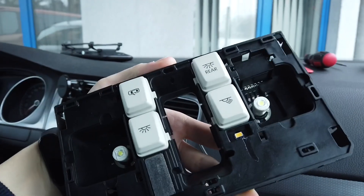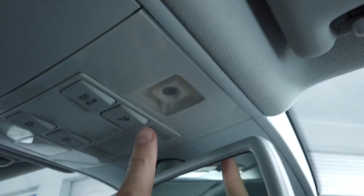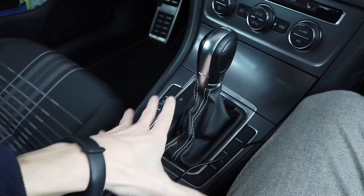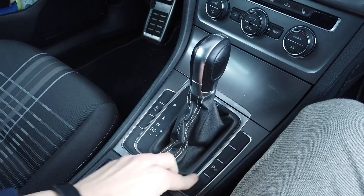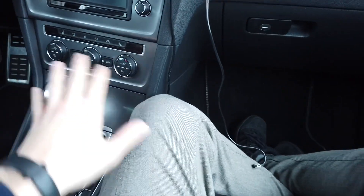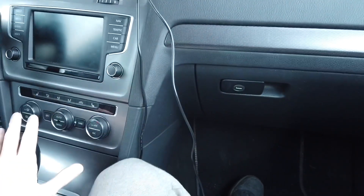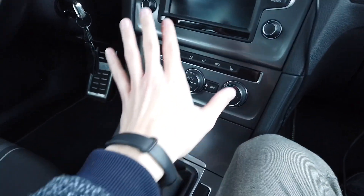When replacing the dome light, I found out that there is actually a spot for ambient illumination — a small LED that goes right over here — and it will cast a little bit of light on your center console. All those chrome elements over here will reflect this light.